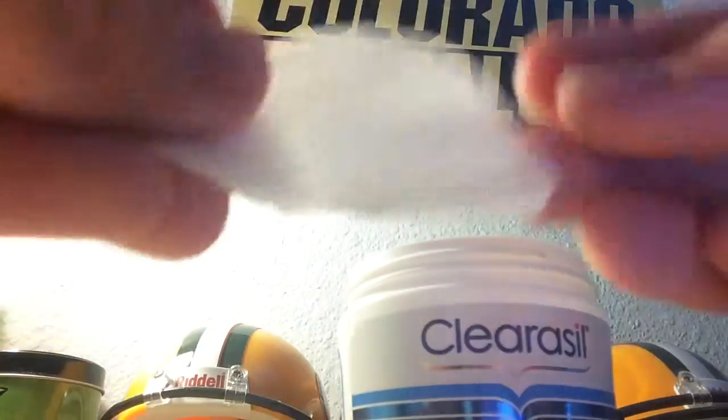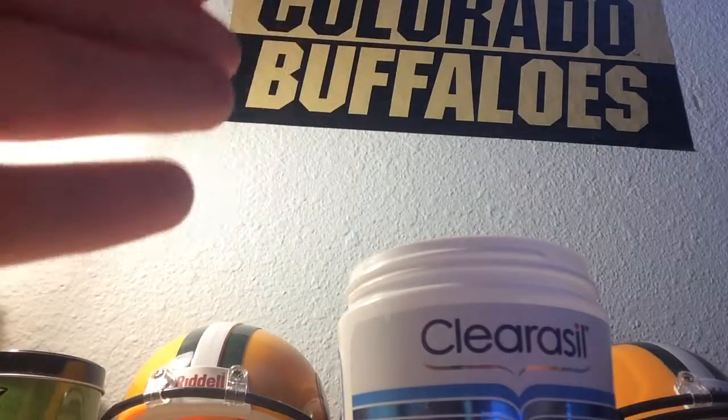So now you've seen what's inside face wipes. Now you know. Six thousand years saying goodbye.